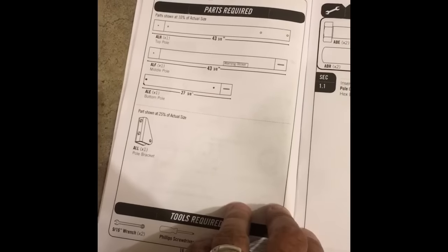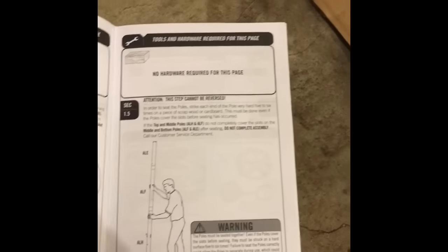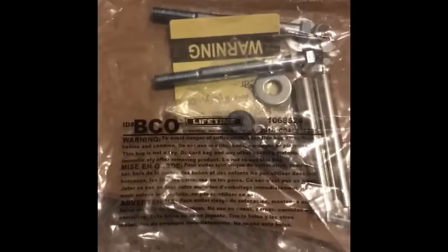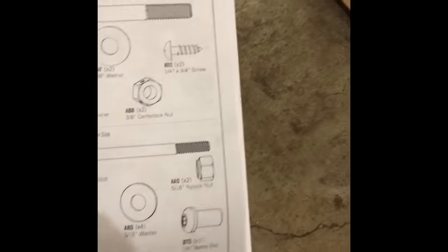It looks like there are about six sections in terms of the instructions, and each section has a bag labeled with something like BCO, which matches up with the hardware identifier in the instruction manual.